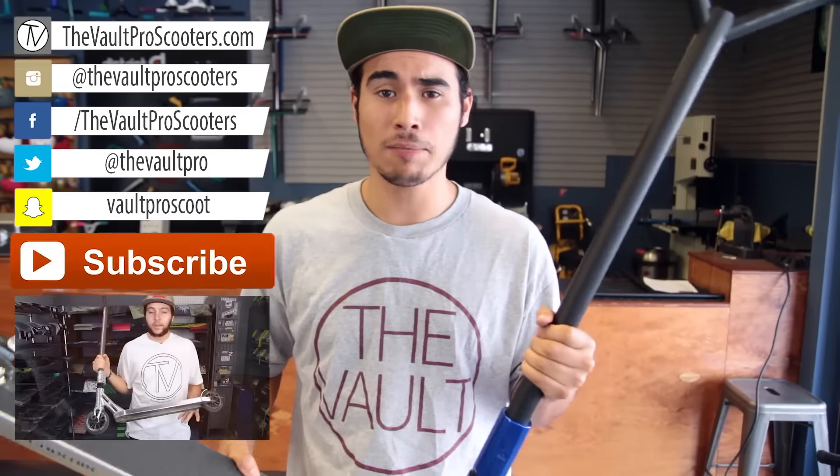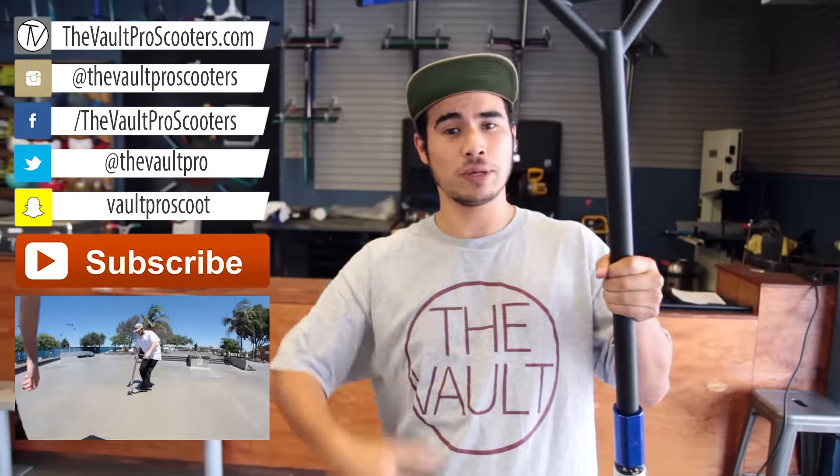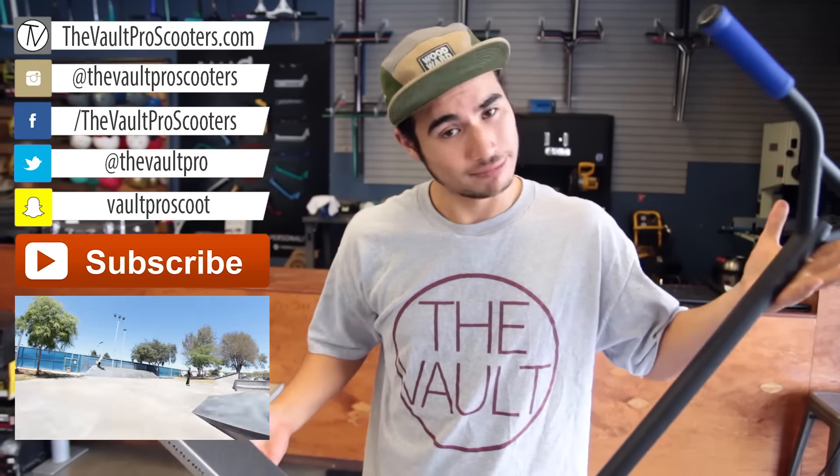You can pick it up at thevaultproscooters.com. Be sure to like, subscribe, and comment below. Follow us on all social media, follow me on social media — Instagram. Till next time.